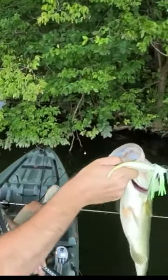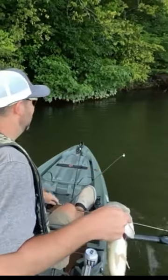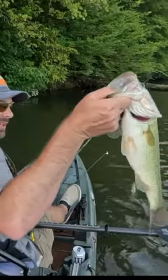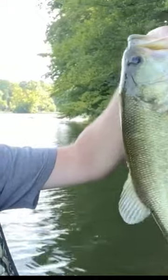Now this tree here — I switched to the Booyah Melee. It's shallow and murky over here, a lot of trees and grass. And that dude crushed it. 18-incher. That's one of those shallow summertime bass up here in the shade.